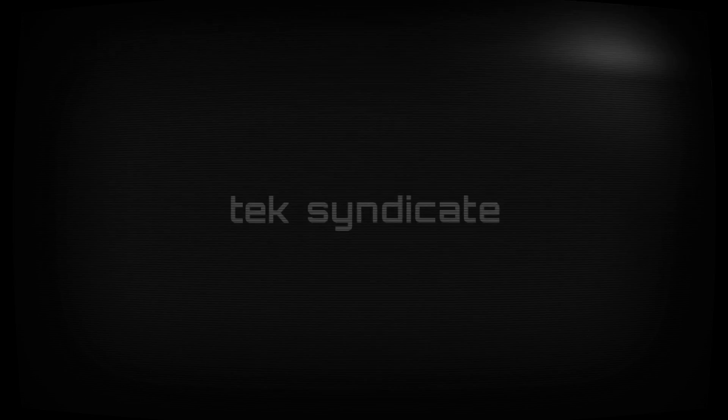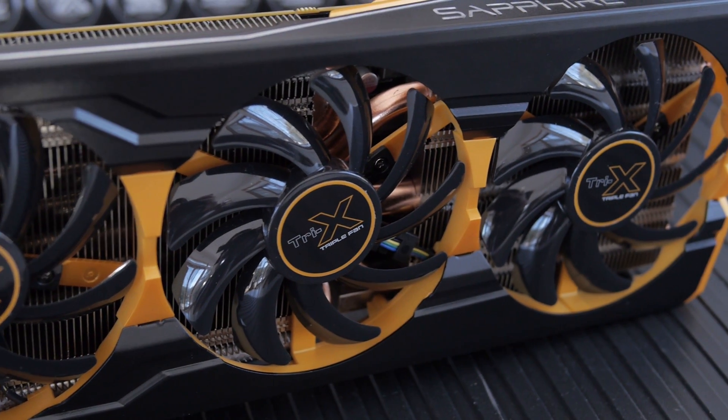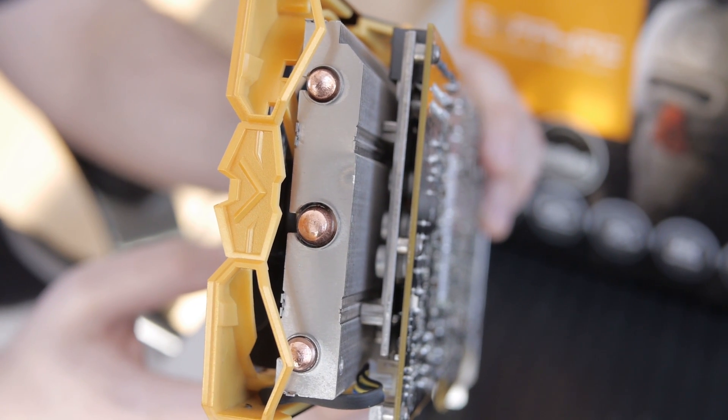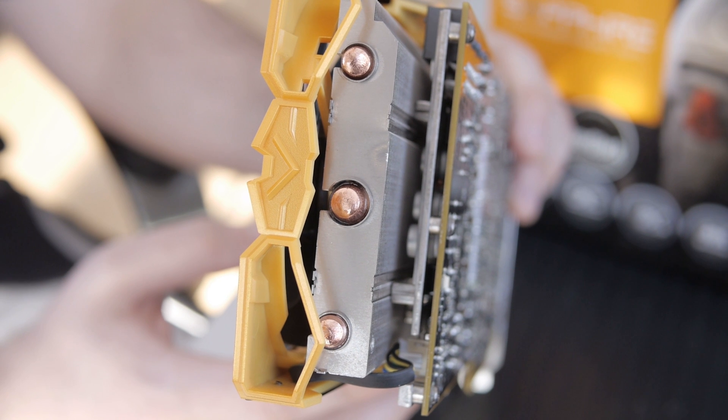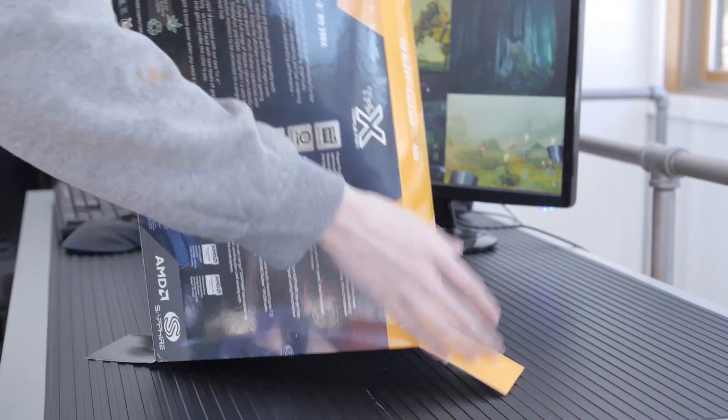We finally got our hands on a 290X with a custom cooler — the Sapphire Tri-X R9 290X. It's got the fancy Tri-X cooling unit on it: three fans, and it's nice and long. They've extended it to add more fins, with some fancy heat pipes, all of which will keep things nice and cool while keeping noise levels down. A lot of the problems people are having with the 290X are completely solved thanks to the Tri-X cooling unit from Sapphire.